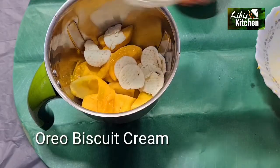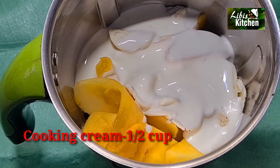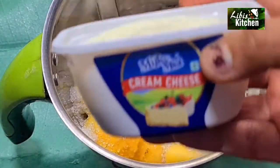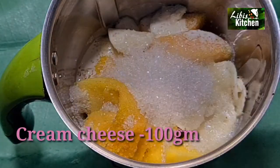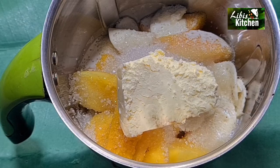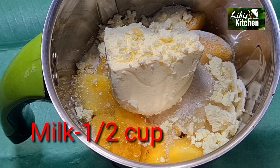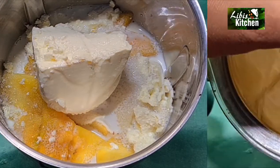We will leave the second layer of pudding now. The cream is made with cream cheese as the main ingredient — 200 grams of cream. We will mix it with cream in 2 cups.